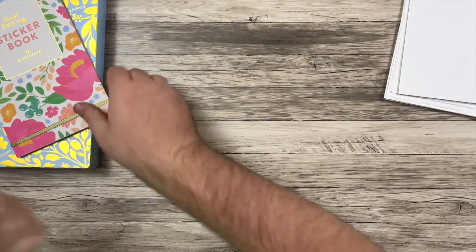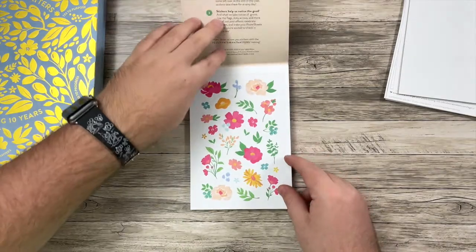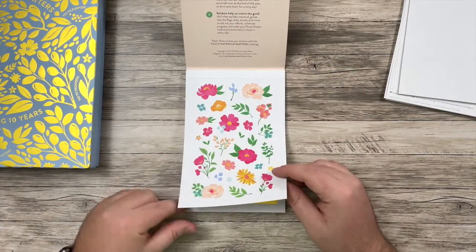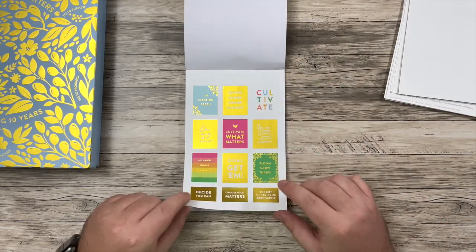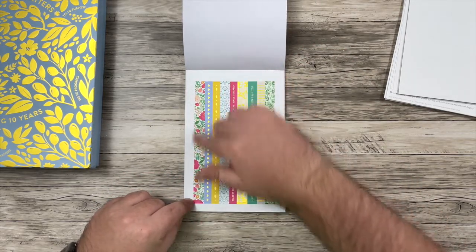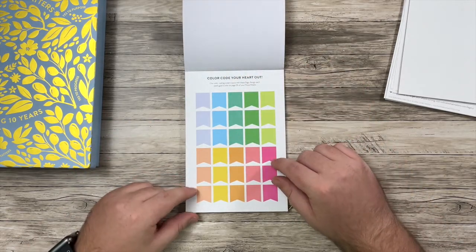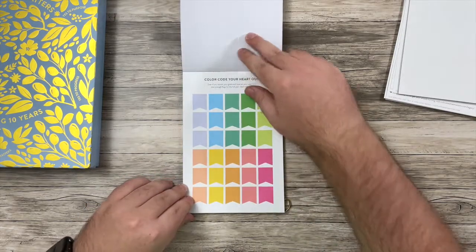Next up, I have the goal-setting sticker book. So let's take a look at this. We get some flowers, some quote stickers. Gold foil seems to be the color theme. Some washi strips — these are pretty, I've seen these before, I think that's their typical pattern. And then there is a color-coding system, so I can talk more about that when we get into the actual PowerSheets.